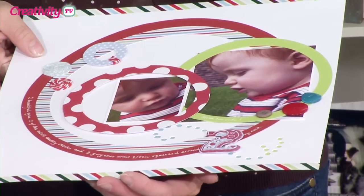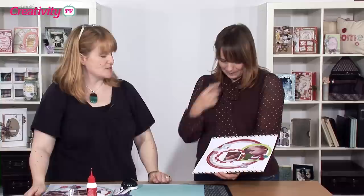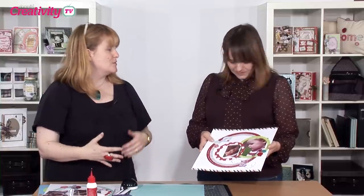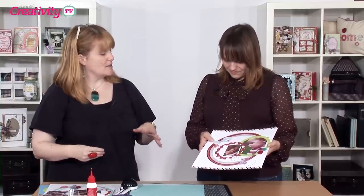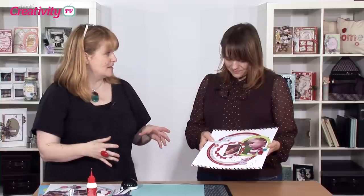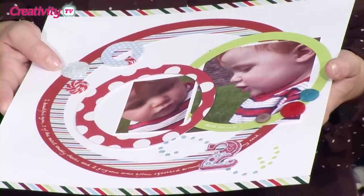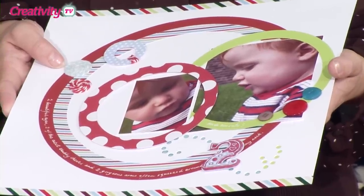Hi Keren, welcome along. What are we going to make today? Just a scrapbook page, but using shape as the focus. I think sometimes when you're trying to start off with scrapbooking it's hard to know which papers to use or where to put things, whereas if you think about shapes it suddenly falls into line quite easily. We're just literally putting lots of different shapes together to create a very simple scrapbook page.